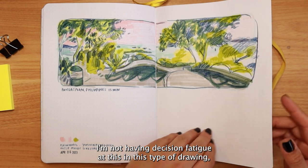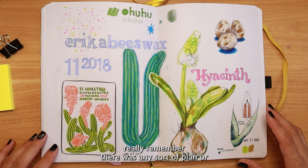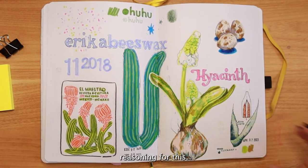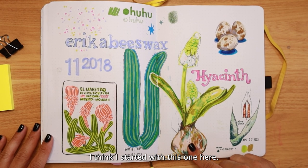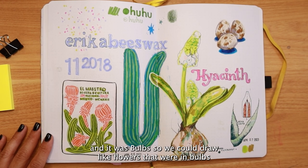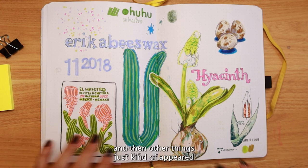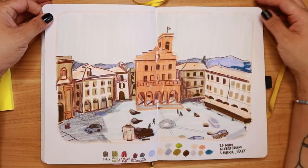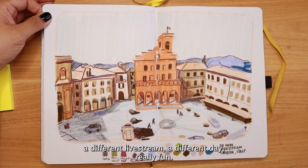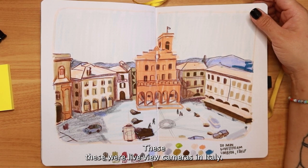One of the benefits of timed drawing is that I'm not laboring over decision-making or experiencing decision fatigue. This next one I was just doodling in my book — I think I started with this one. We had a Patreon prompt for bulbs, so I could draw flowers in bulbs, and then other things just kind of appeared. I think this is also from a Katie Moody live stream on a different day.